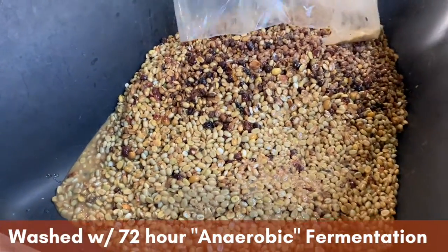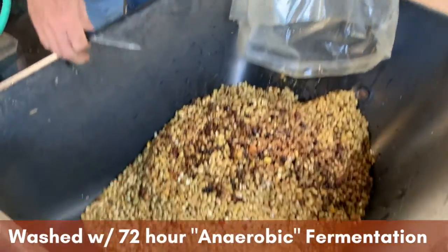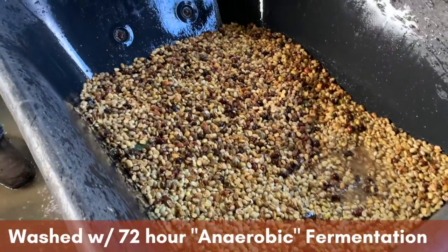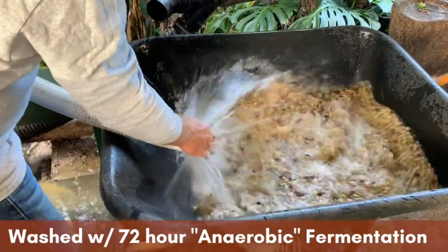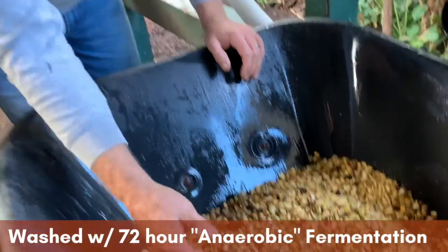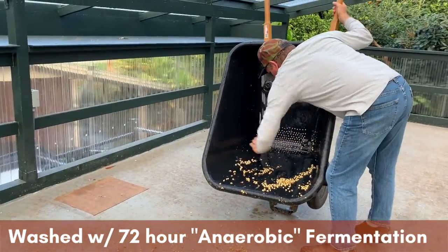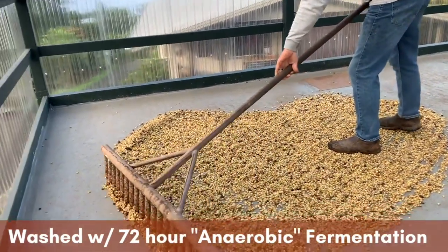We cut the bag open and let all of the juices, yeast, bacteria, and debris drain out. We rinse it, and we can rinse this one a little bit more vigorously than the natural because this doesn't have the skins that we have to keep intact, so we're able to jostle it around a bit more and rinse it more thoroughly. Washed coffees generally have a more clean flavor. Then we take it to the drying bed, rake it out, and let it dry. A washed coffee will dry in a faster amount of time than the natural because it doesn't have that skin layer holding on to so much moisture, but we still rake it out to get an even dry.